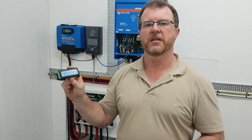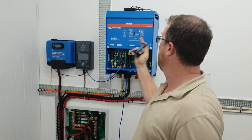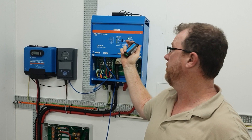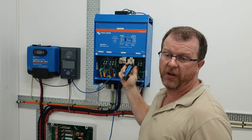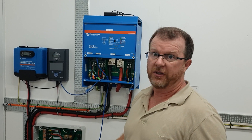So why do we need one of these things? What this does is it gives you an option to have Bluetooth connectivity with the big VE.Bus products — whether they build anything with VE.Bus. So Multi-Plus, Multi-Grid, Quattros, Phoenix inverters — you name it.